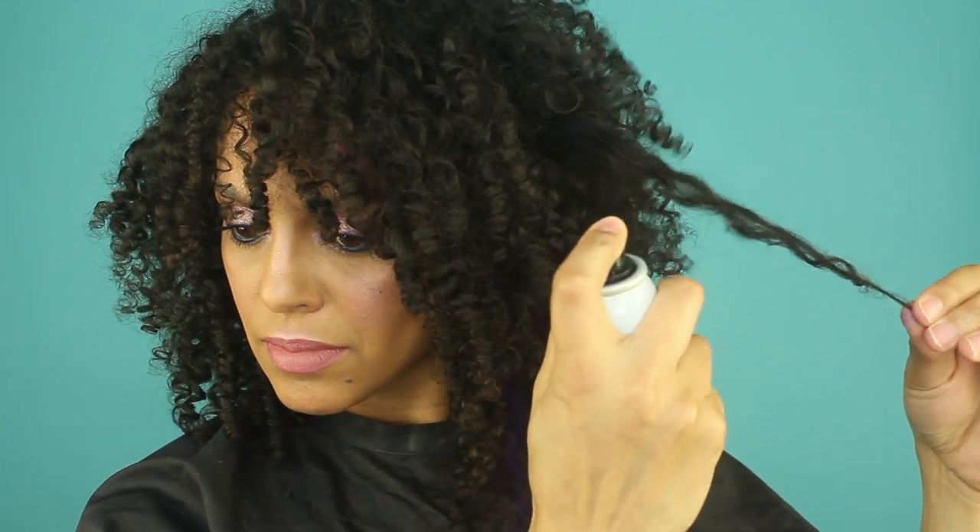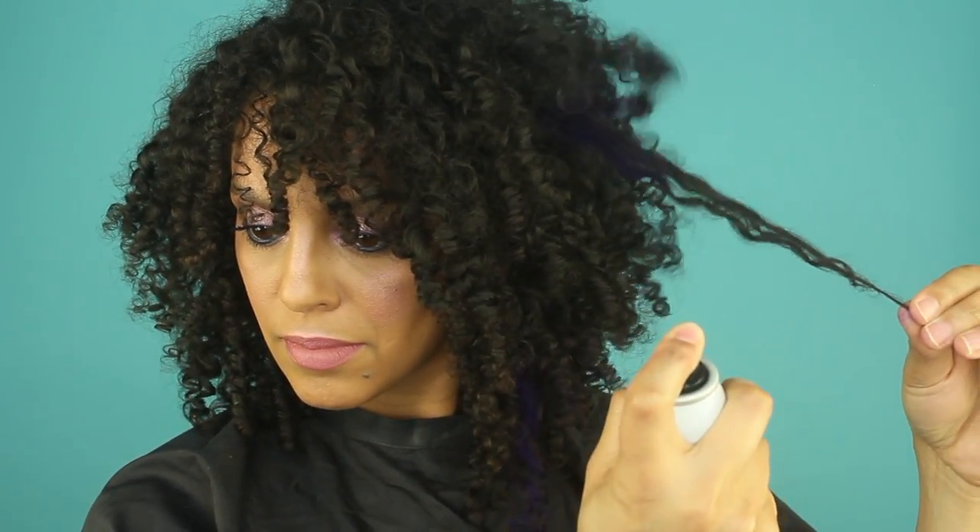You want to do this on dry hair, and I think it's best to do it on second-day hair or later, just so you can enjoy your curls for a day before you apply temporary hair color. I'm going to start with the L'Oreal Colorista purple shade and just start pulling individual curls and spritzing them from a few inches away. Just be sure to shake the can really well before you start.